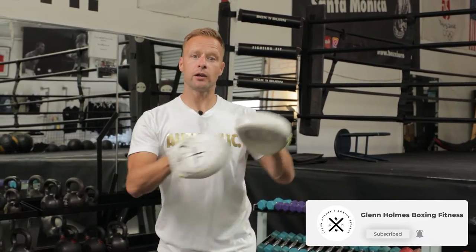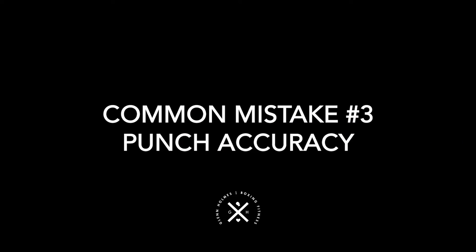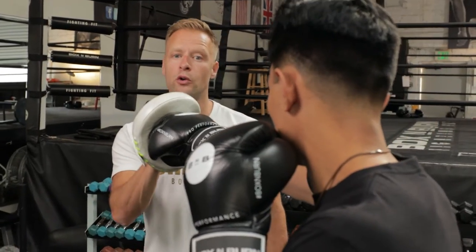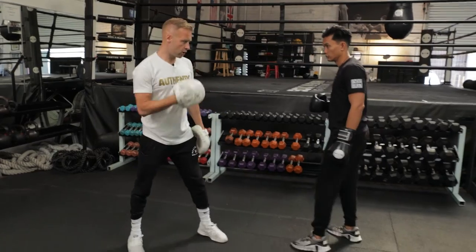So number three - the third common mistake we see in the gym with the cross, probably the most common one we see. The third common mistake is accuracy - the punch just simply not being accurate. I want the fist to land right in the middle of that mitt. I want the two front knuckles right in the middle of the mitt, right on that skull. That's the most accurate cross I want to get out of my boxer. A common mistake we see with this is going too far across.